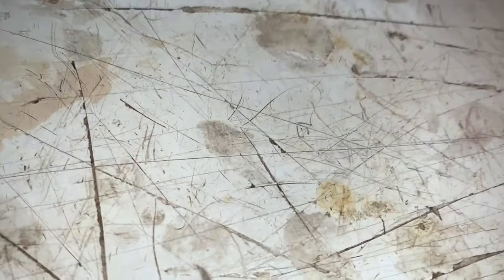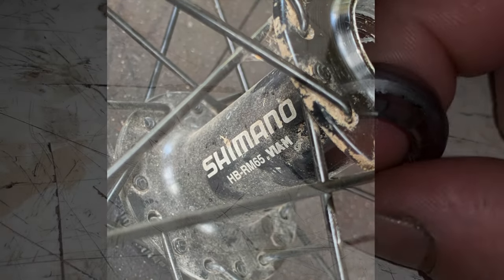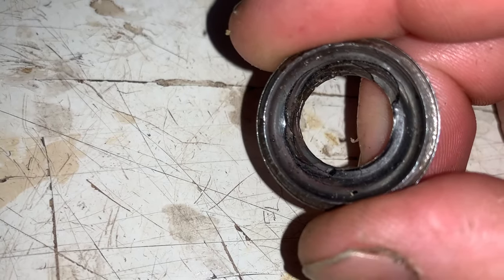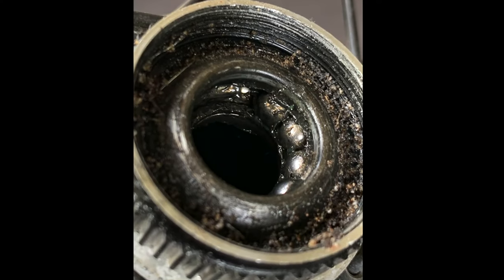In today's video we'll be going over a bicycle bearing mod I figured out. I obtained a 26 inch alloy rim with a Shimano hub that had a destroyed bearing cup. Now you can purchase these forged bearing cups from AliExpress. I assume it would be quite a task replacing it, as it was difficult to remove.